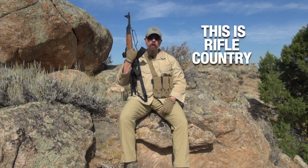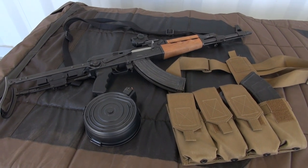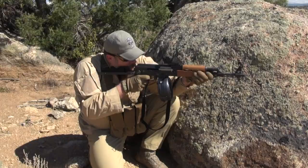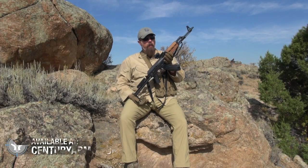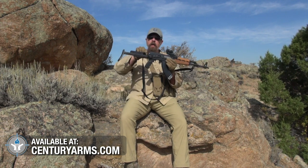Hey everybody, welcome back to This is Rifle Country, and I'm out in rifle country — I'm in Carbon County, Wyoming. What I have in my hot little hands today is the N-PAP, that's November-Papa Alpha-Papa, the NPAP under-folder from Century Arms.